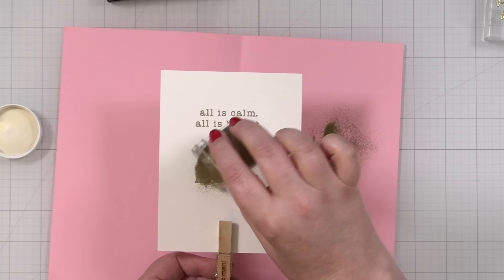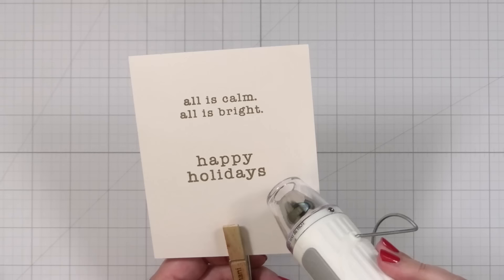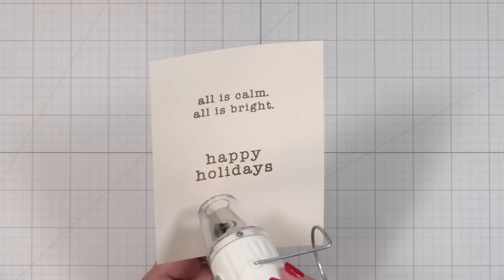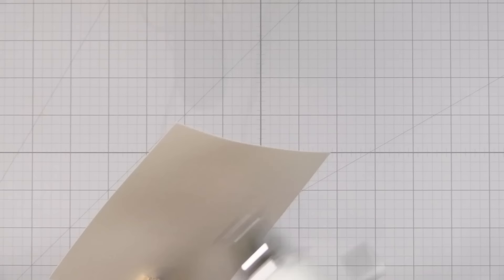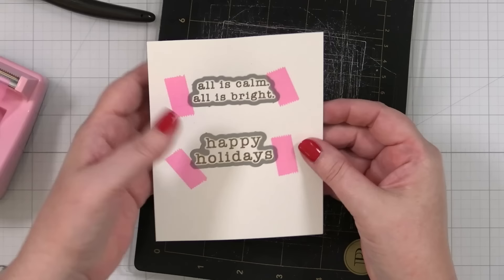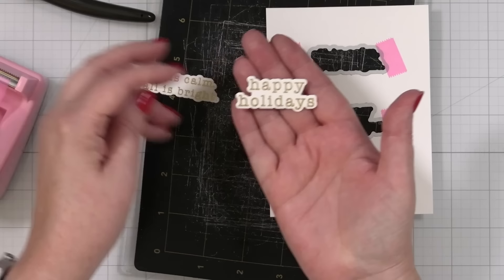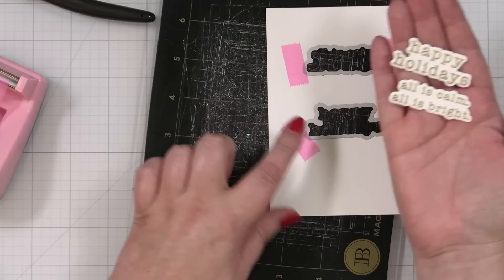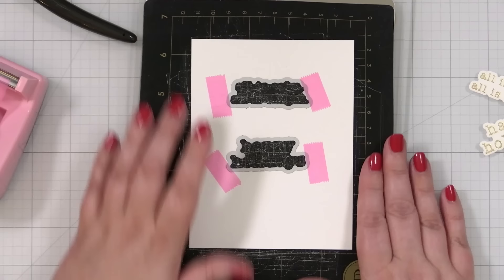That looks nice - it took the impressions really well, so we'll just let that sit for a second. I'll get my heat tool warmed up and we'll melt the powder. That is some gold shiny goodness. Let me grab the coordinating dies and I'll just cut those out real quick off camera. Pop out that greeting and that greeting - so I have two to choose from. I think I will cut out one more layer for each just to give these a little substantialness. Let me glue those together and then we will start designing the layout of the card.